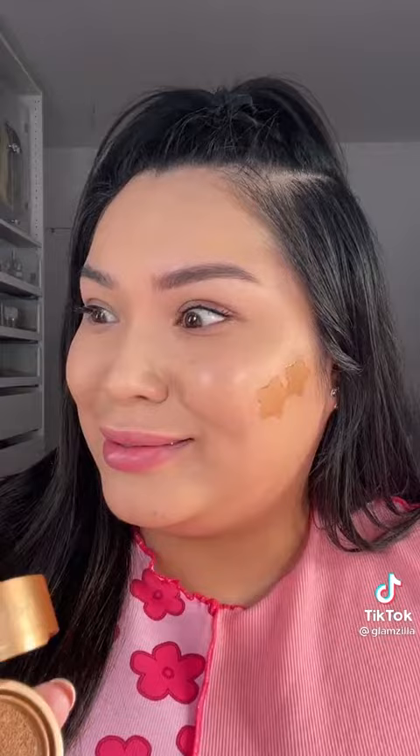Makeup stamps — what the heck? Sounds stupid, but I think it could be cute. Okay, here's a stamp — this one's a star. You stamp into the product and then you stamp on your face. Let's blend this out. Kind of cute. Let's try the blush — this one's a heart.